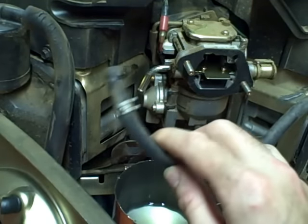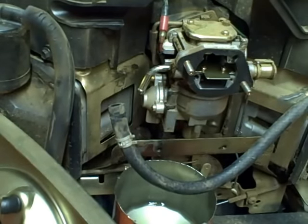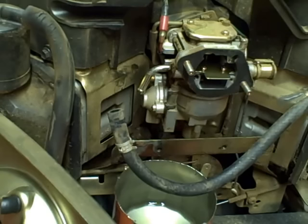If after checking the outlet line it's good with no obstructions, then check the pulse line on the fuel pump. Check it where it connects to the crankcase — make sure it's connected, make sure there are no obstructions, and make sure there are no cracks. If everything checks out and you're still not getting fuel flow, then replace the vacuum fuel pump.